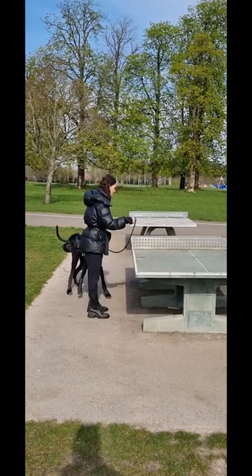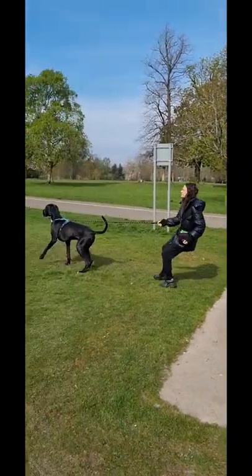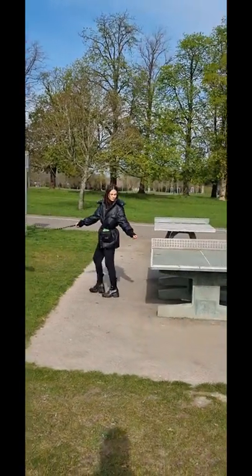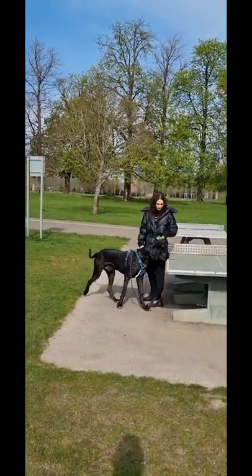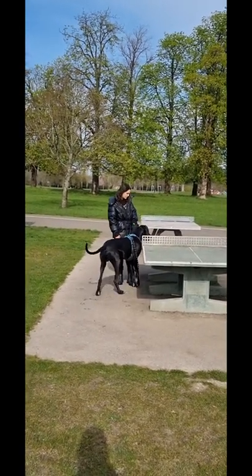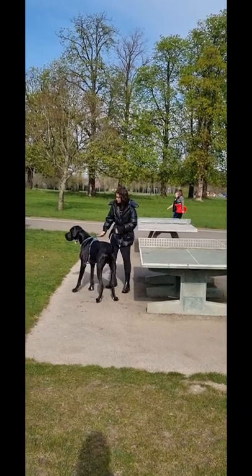Just let him sniff, that's fine. Okay, walk in. It's fine. Just hold him there and go back to doing what you were doing. Just walk backwards. There you go. Then the other side. Just keep going.